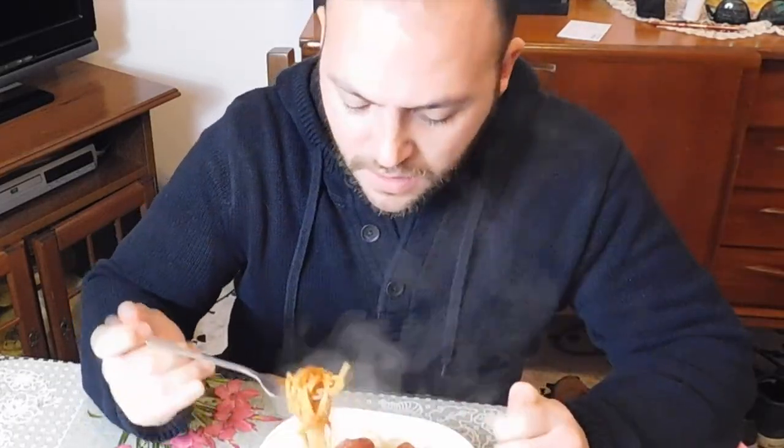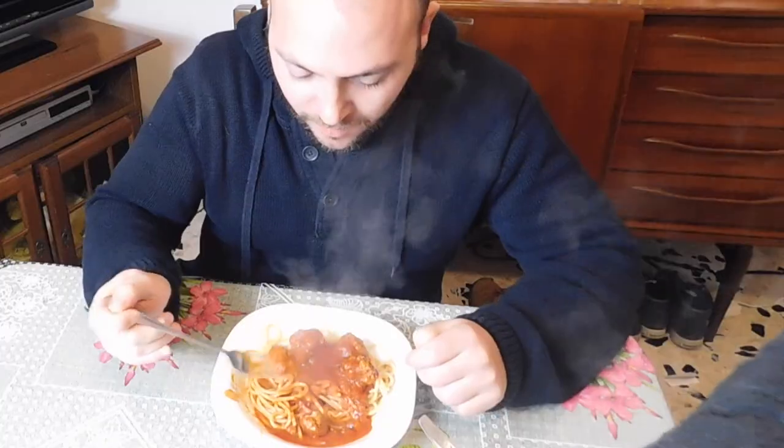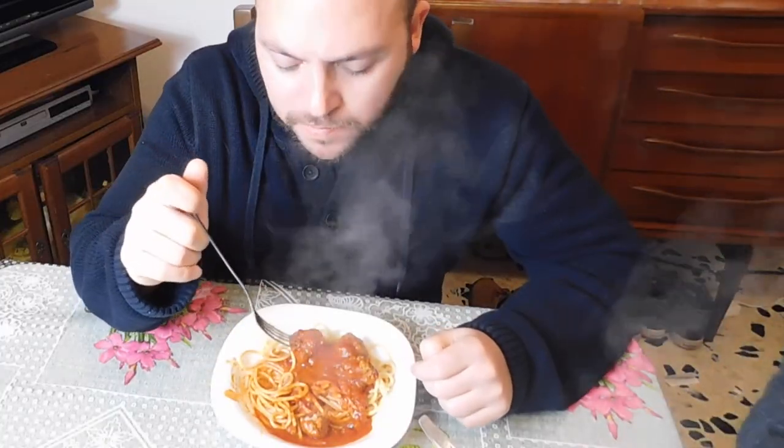Here we are, the time has come. We're going to try this beauty — the Lady and the Tramp pasta, the Lady and the Tramp pasta recipe. Very excited, very romantic. Very good stuff! Well, thank you for watching, and remember — if you feel sad, you better call Sal. Bye!